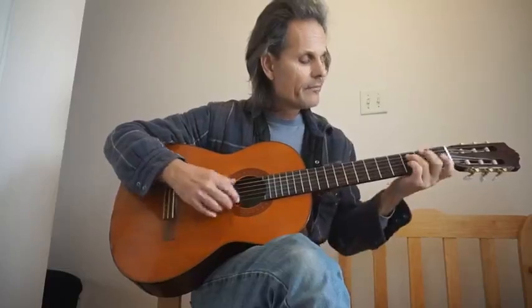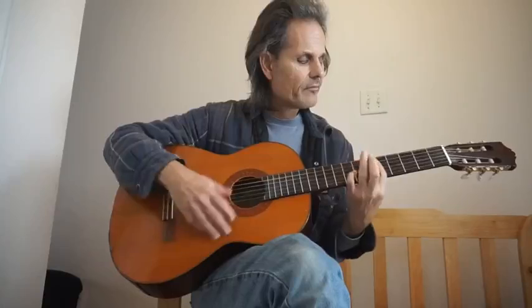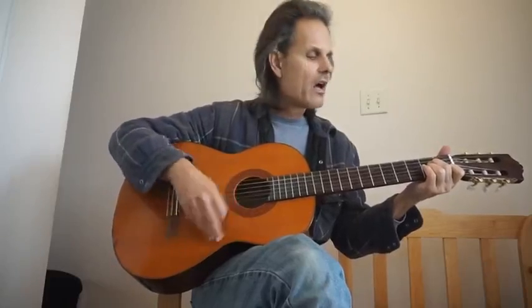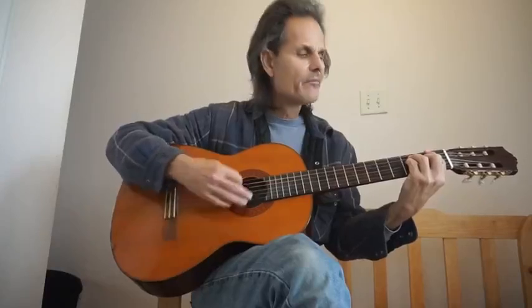Try that again: C seventh, D minor seventh, F, F seventh, Ab, Ab seventh, F, F, E augmented, A minor. The chorus is G, F, G, F, D seventh, G, G seventh.